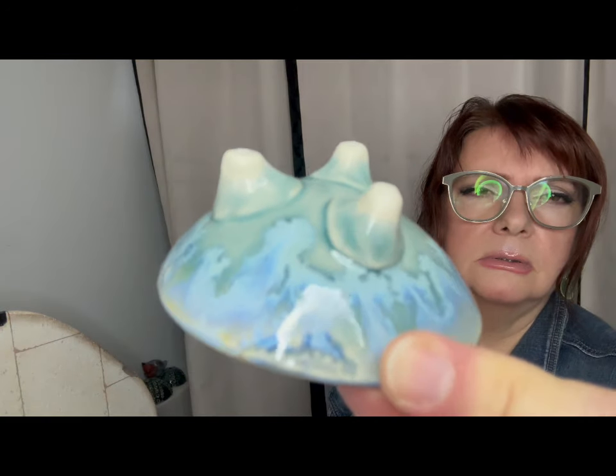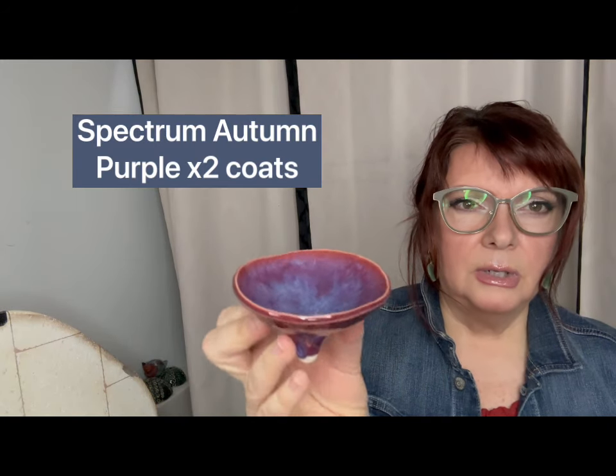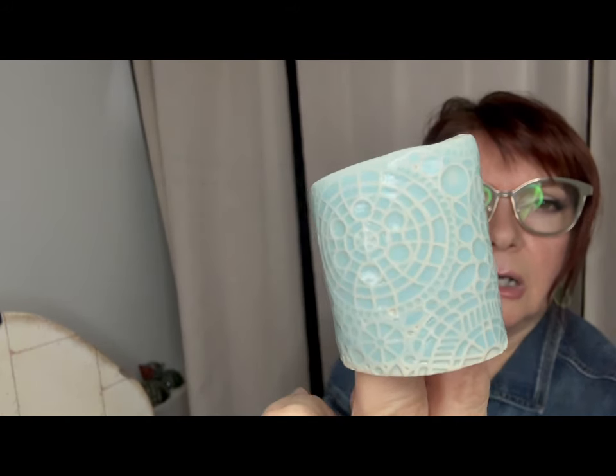This is Cerulean Celadon by Spectrum on the inside with one times Pearl White over — not too fussy about that either. The cerulean on the outside is nice with Light Flux. All of the clay for the plates and platters is Pottery Supply House 519 stoneware, and for the mugs it's always Tucker's Mid-Smooth stoneware. I'll have a number of these bowls to give out to repeat customers. This is Spectrum Cerulean Celadon times two — very similar to a light aqua by Amaco.